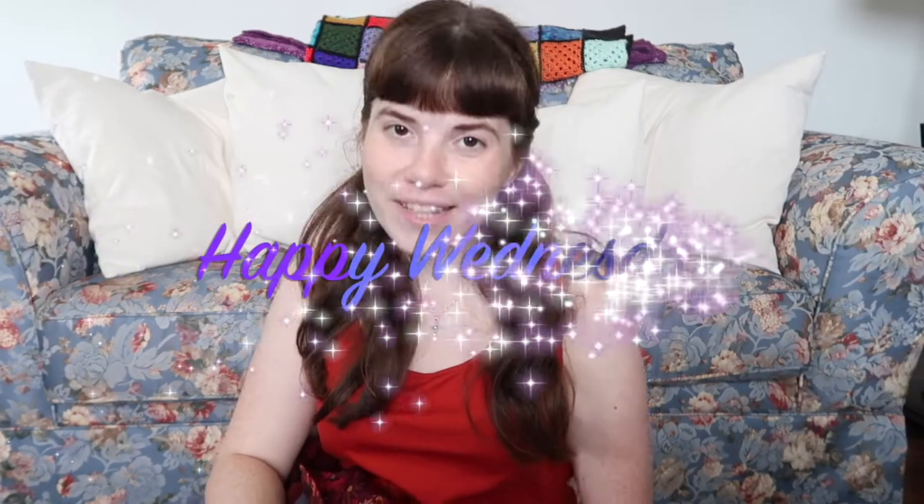What's up guys, it's Amelia, welcome back to my channel and happy Wednesday! Today I'm going to be doing something that I have needed to do for a while. When I go thrifting — which is a lot — I always see these items that are so cute except for one little thing. I say in my head I'm gonna buy this, take it home, fix it, and it's gonna be the best thing ever.